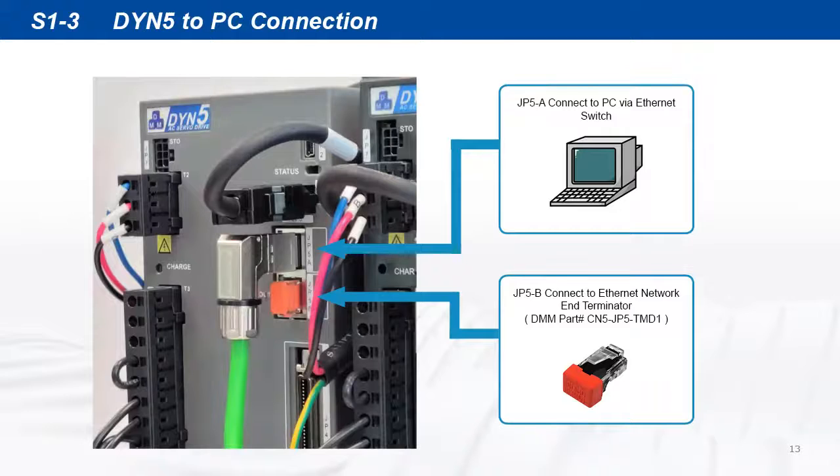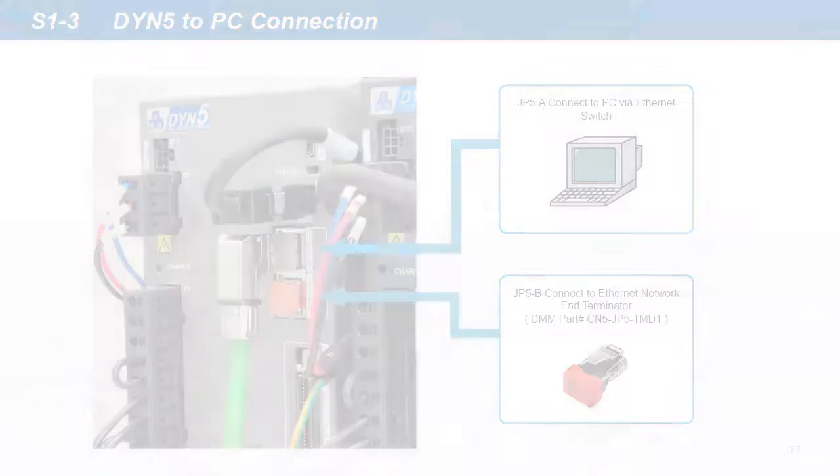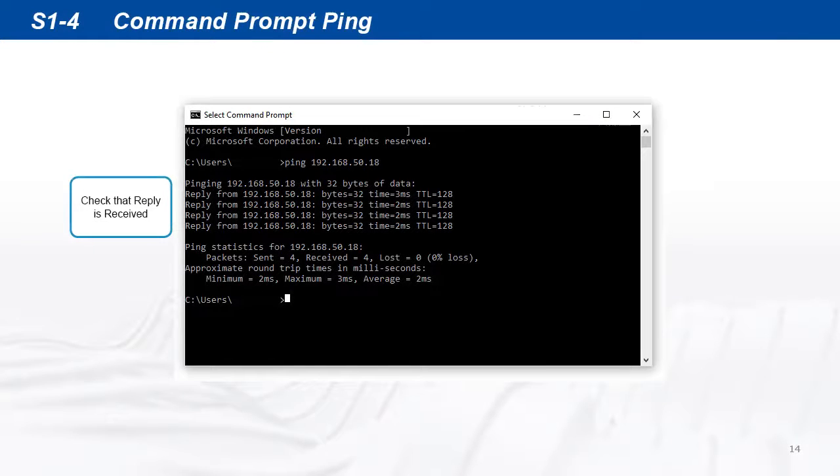Check that the Ethernet switch is powered on, and that the Ethernet network and terminator is connected to the last servo drive on the Ethernet daisy chain. Open command prompt and ping both servo drive IP addresses and check that replies are received from both drives. This confirms both drives are correctly in Ethernet mode.